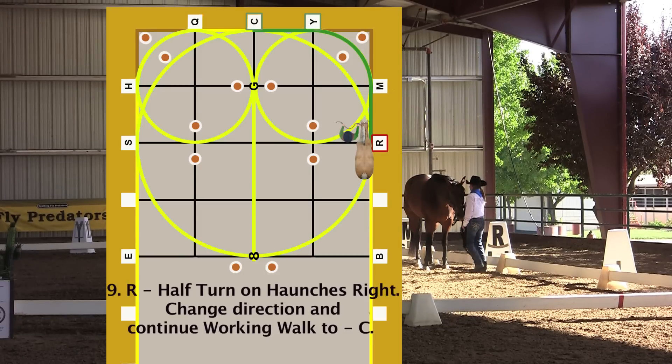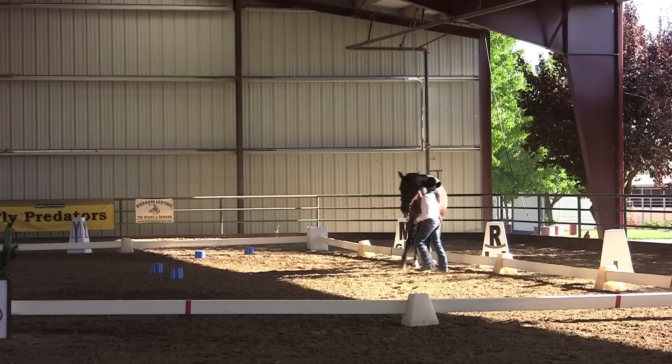Half turn on haunches right. Change direction and continue working walk to C. Step to the front of the horse, moving the lead to your right hand. Continue to the left side of the horse, facing the horse's shoulder. Move the forehand to the right around the haunches and continue working walk through the 10-meter markers to C.